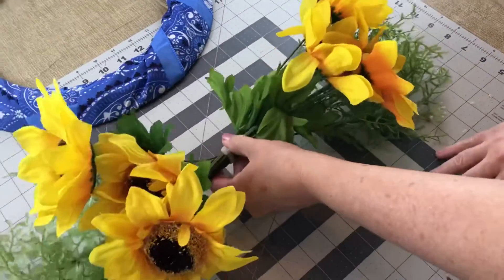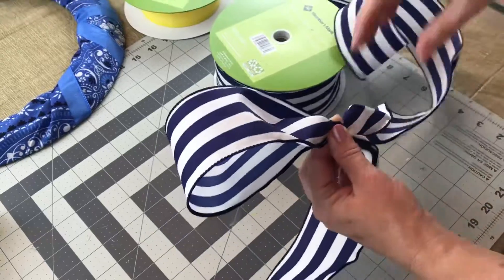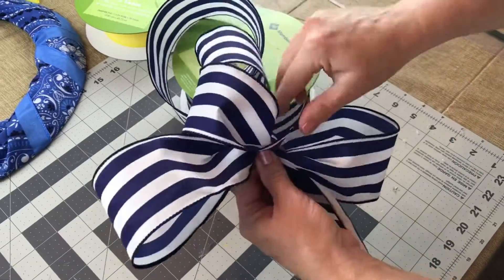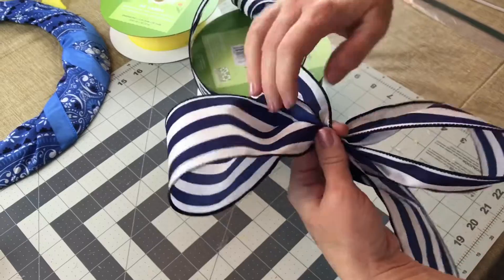Make sure you fluff your flowers and then shape your swag — kind of bend it a little bit so that it fits on your wreath. Now I'm tying a bow for the center of the wreath and I'm going to be using two colors: 2.5-inch width ribbon with wire and also 1.5-inch width ribbon with wire.